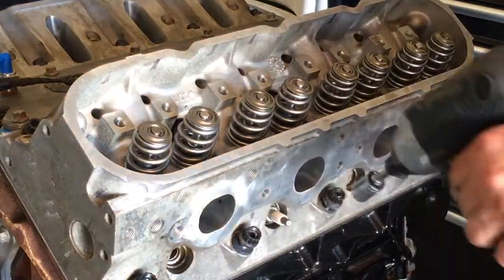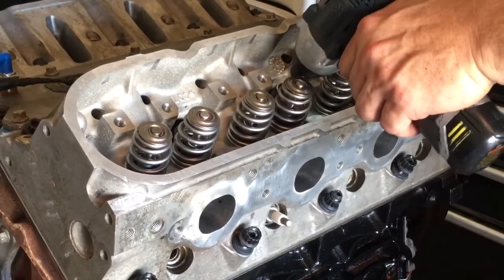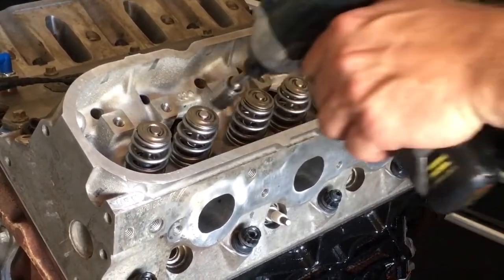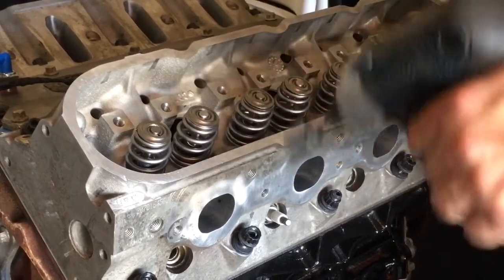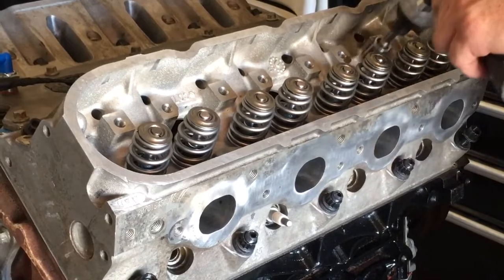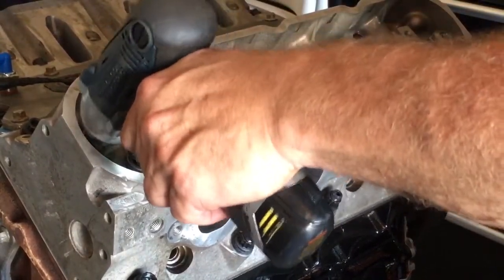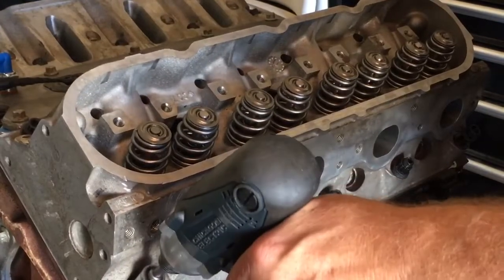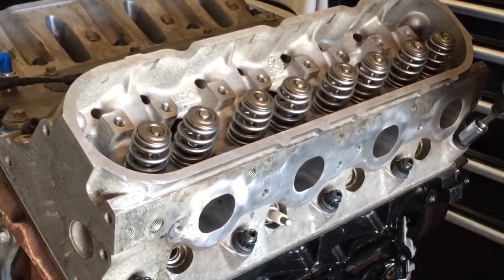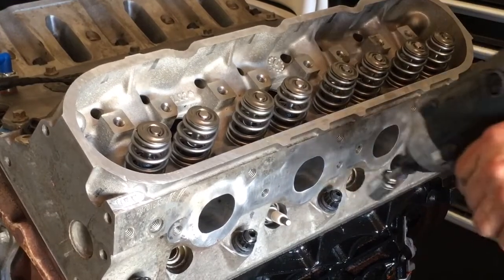So basically what I do is I just start in the middle and I'll run them in, working my way around in a circle. I just start in the middle and circle out, kind of like you would on an old school small block. I'll run over them again.